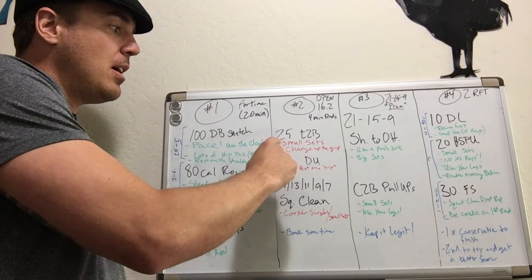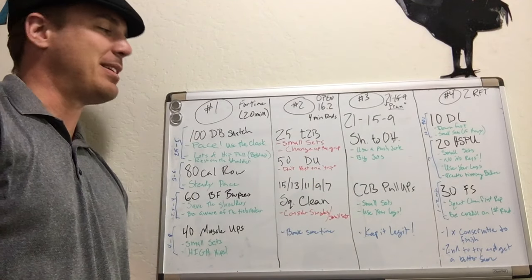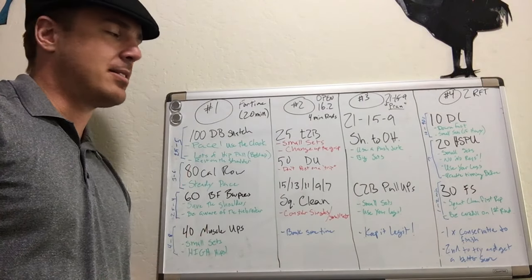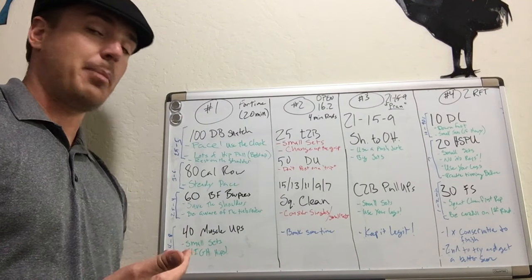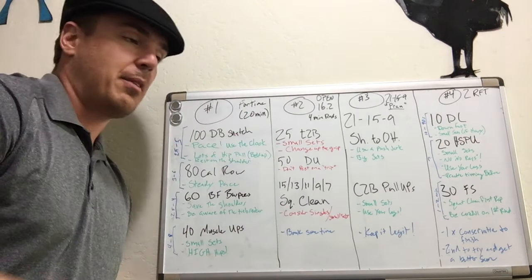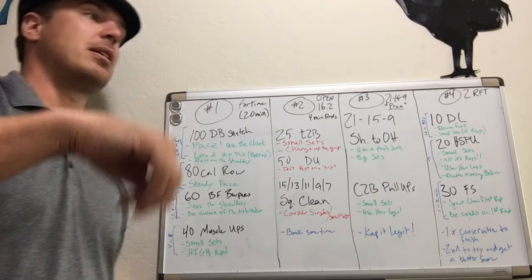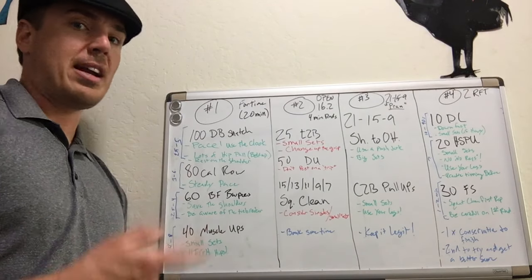Number two, we've got 25 toes to bar. I'll post a link in the description to the workout video I did for this back in 16.2, but small sets. A lot of people will try to do big sets on that first round — it's okay to go 15-10 or break it up twice — but if you end up doing doubles and singles at the end because you're blowing up on the second set, you're going too big. It's better to do small sets with small rest. The very powerful eccentric motion on toes to bar tends to really blow people's grips and abs up.